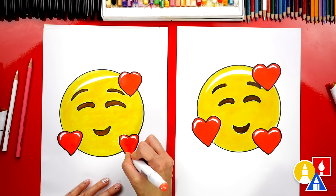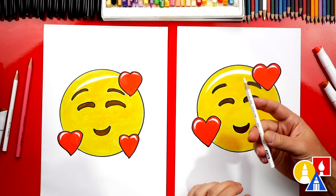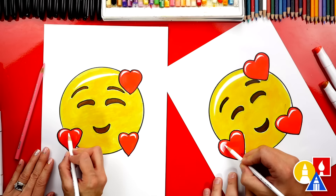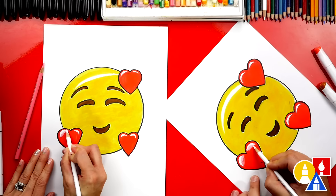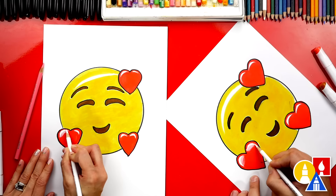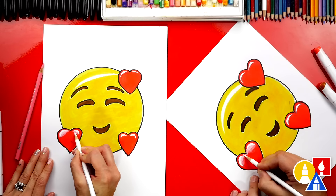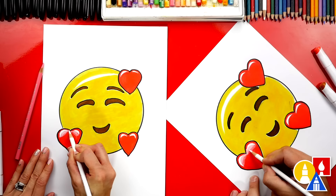Now let's use our white colored pencil. We can use it to go back over the sharp highlight edges and lightly blend them. Press really hard towards the white paper showing through, then get lighter and lighter towards the bottom. I think it looks better if the two slivers connect towards the middle of the heart. Turning the paper sideways sometimes helps.